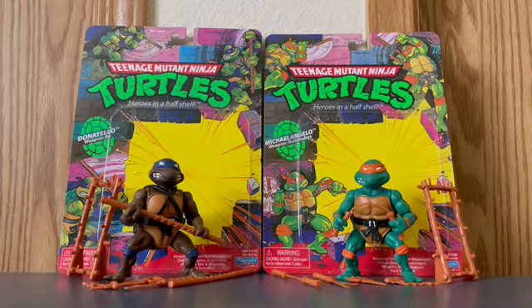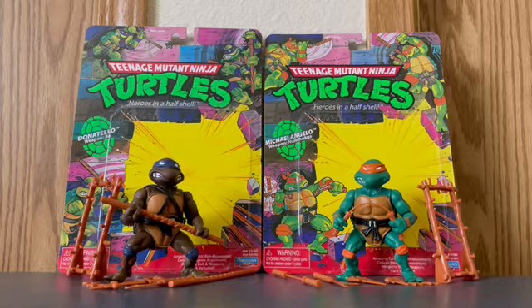Thank you guys so much for watching today's video on unboxing Nickelodeon's re-release of Teenage Mutant Ninja Turtles - Donatello and Mikey from Playmates Toys. I hope you have enjoyed it. I would highly recommend going to your Walmart and getting these because they are really well worth it. I will see you guys next time on Pugo News Around the World, bye!